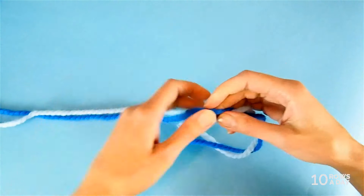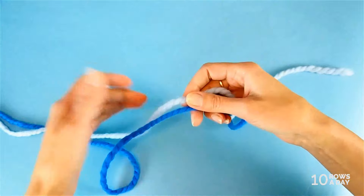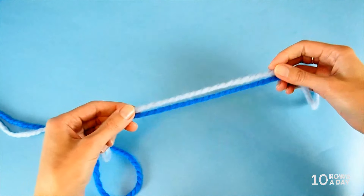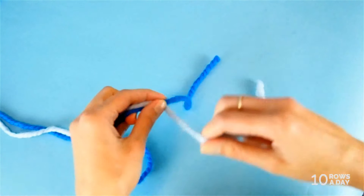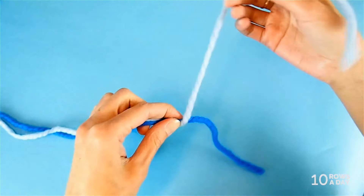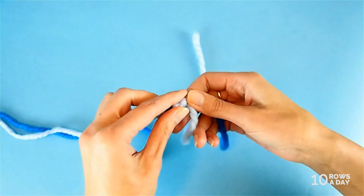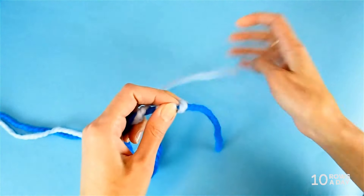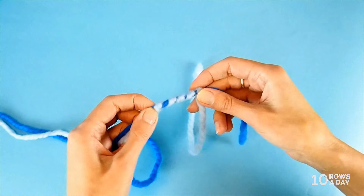If you plan to use one of the colors as the main color and the other color as an accent color, then instead of twisting them equally as we did just now, wrap the strand in the main color around the strand of the accent color. That will give you a better idea of how these colors look when one of the colors is more dominant. So it will look about like this.